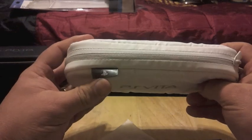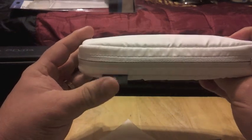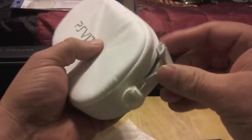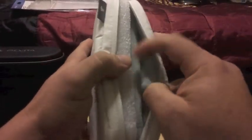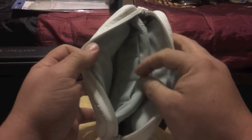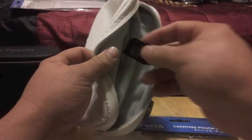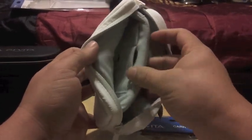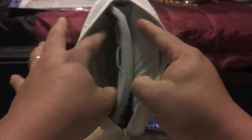Like you can see here, it has the PlayStation official logo — that's PS Vita. It has two zippers. On the inside you got three spaces to put a video game card. Let's put one in and see how it looks. Looks very nice in there. On this side you can put your headphones or whatever.